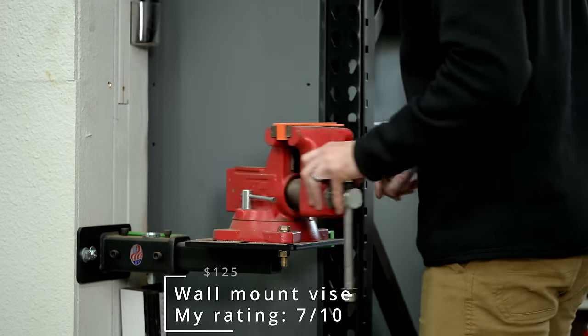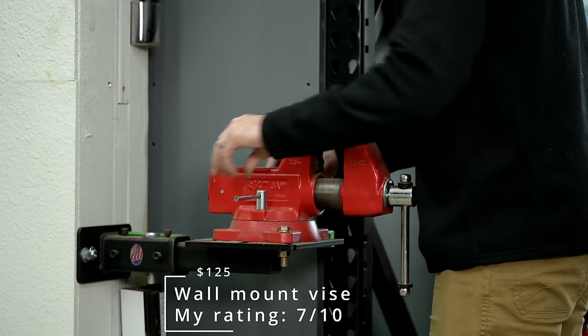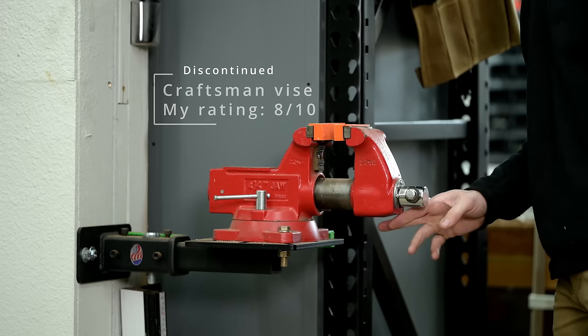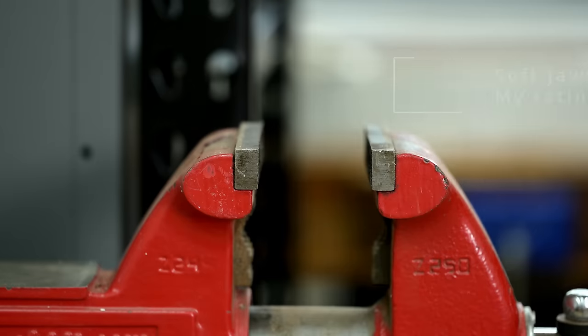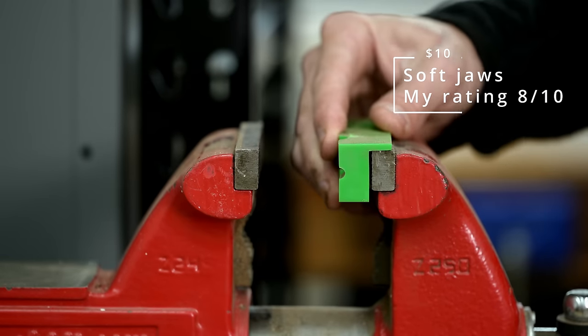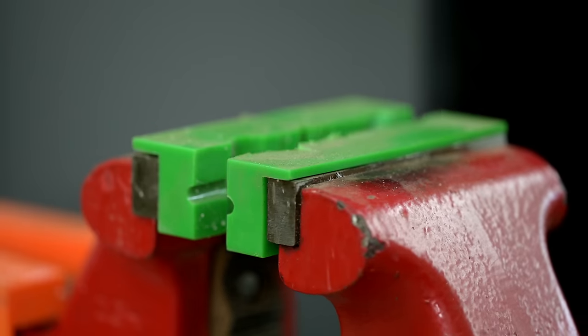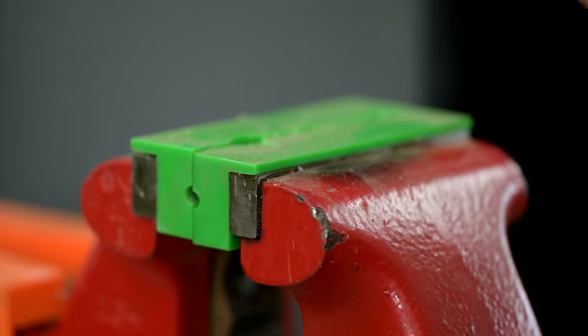For the life of me, I can't remember why I insisted on having a wall mount for my vice, but here we are. It works okay, but I actually have no idea why I insisted on doing that in the first place. Do get yourself some of these soft jaws, though, because I pretty much let those live on there since most of what I'm gripping is fairly soft. I do like these little Amazon soft jaws for the vice.